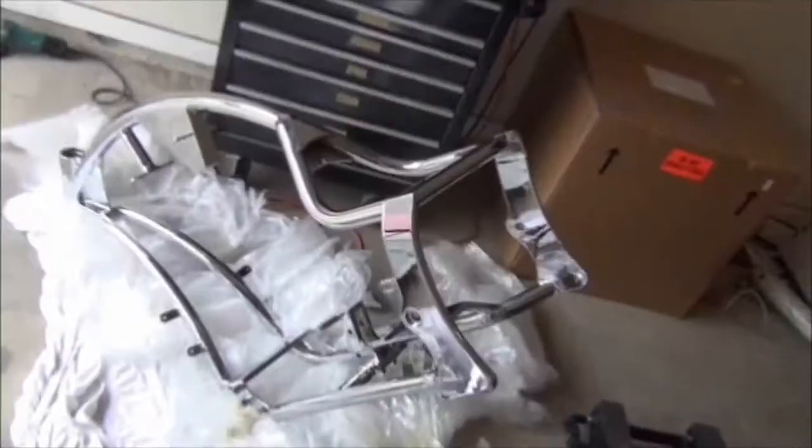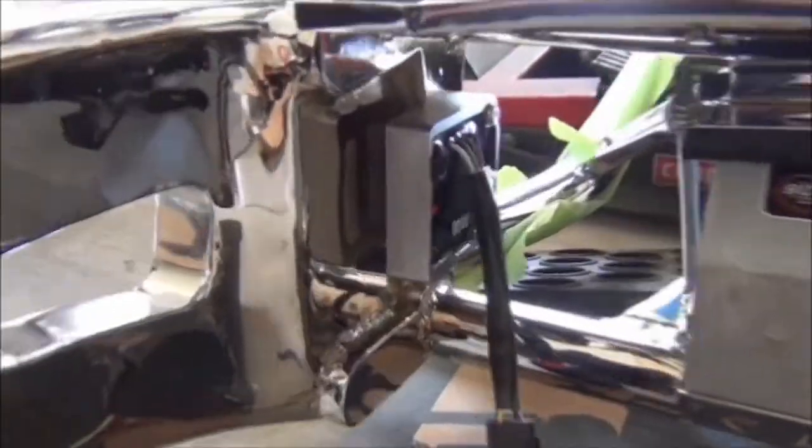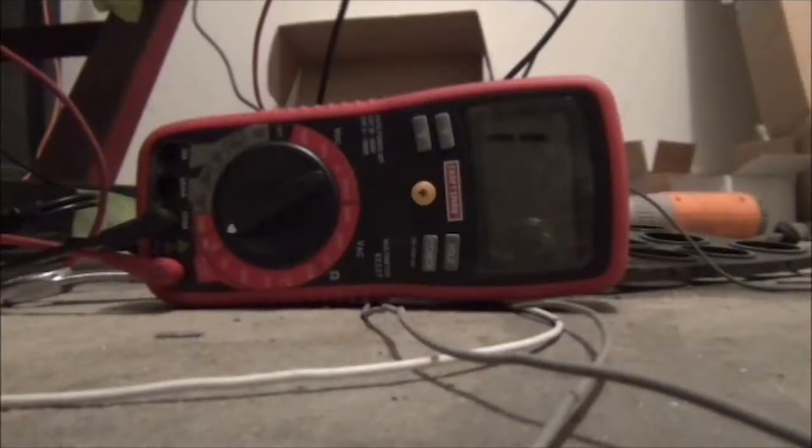Frame chromed and accessories done. Running the wiring — engine shining, front end and swing arm. Wiring schematic, building the harness, other electrical components, transmission, shocks, starter, power, bar wires — electrical done.